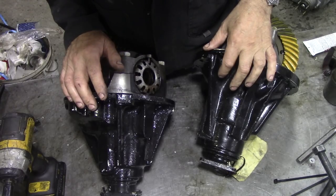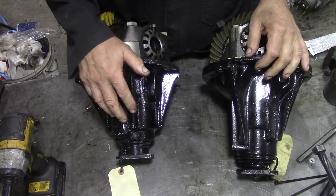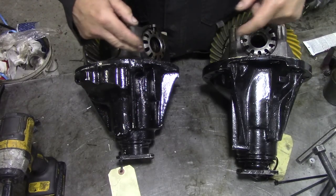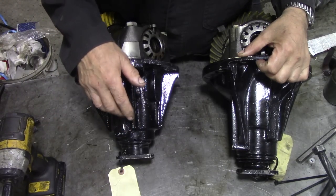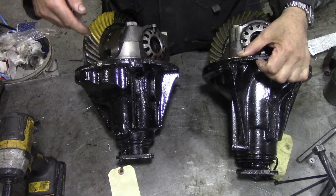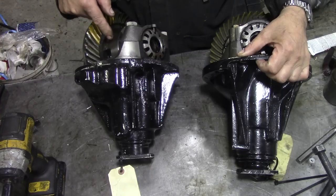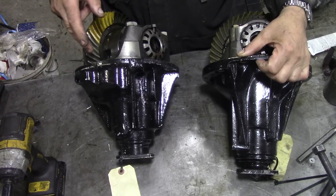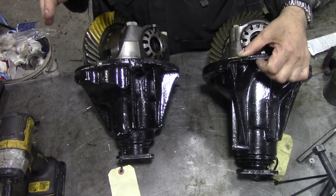Apart from looking black, they look almost the same. But you can see instantly how short this differential is if we put this flange together here. This was originally on the P38, and this is a four-pin centred piece. There's a two-piece which is weak, and there's a four-piece which is marginally weak.